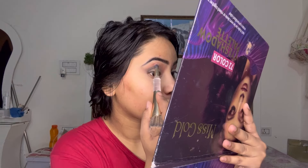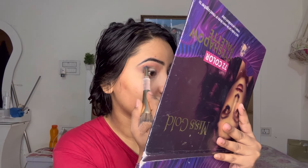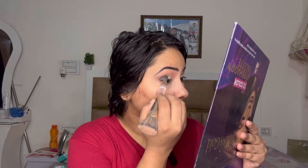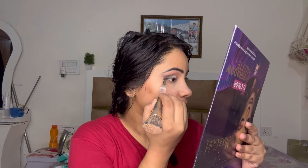Blend the dark and pink colors together so that the lines are not harsh. It will look very bad if not blended. You want the two colors to blend together at the same time. I will apply a little from the sides to help blend the color.